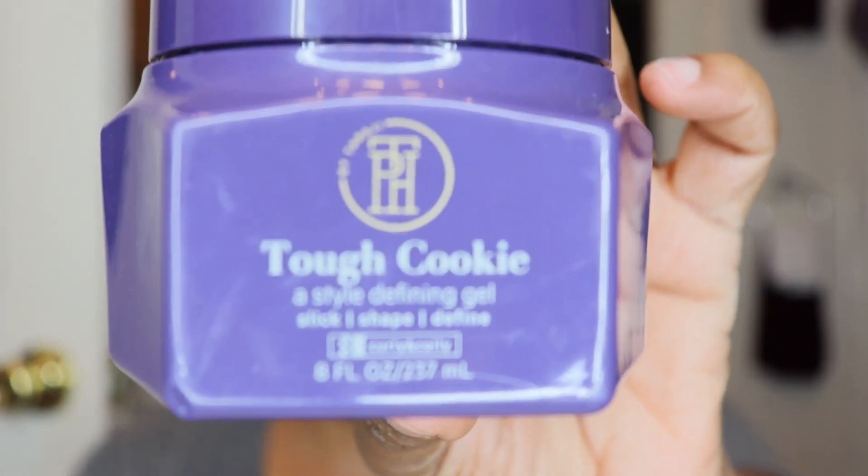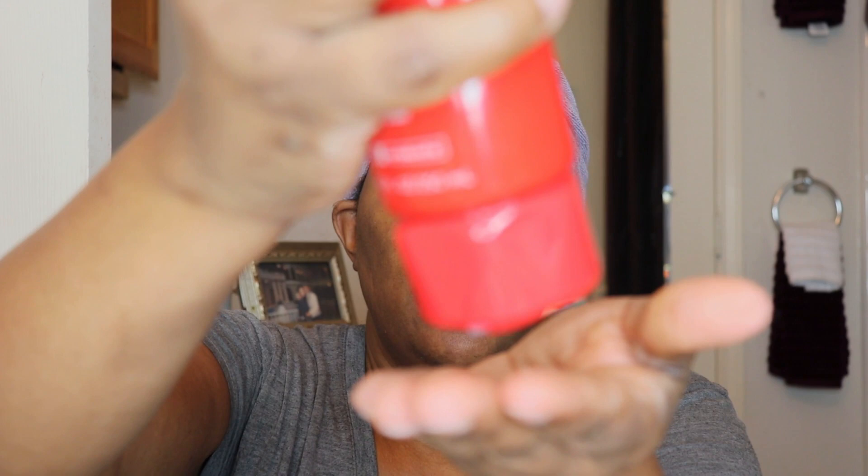Last but not least is Tough Cookie — a style-defining gel that slicks, shapes, and defines for curly and coily hair. Tough Cookie never crumbles or flakes. This powerful, very creamy gel molds and slicks hair into a desired shape with stretchable, flexible hold and epic control. It can also be used to define coils and curls. It's infused with flaxseed and castor oil.